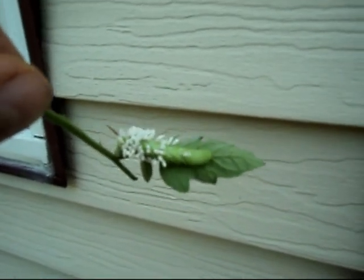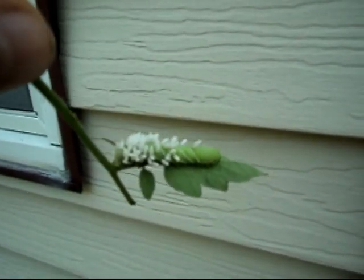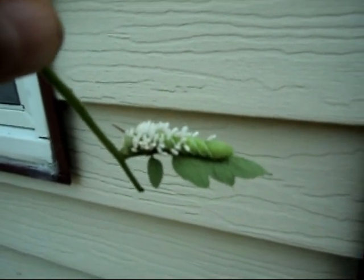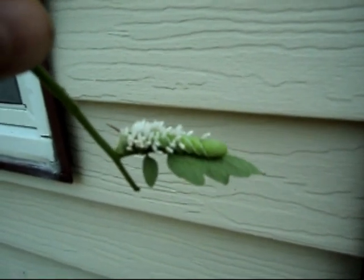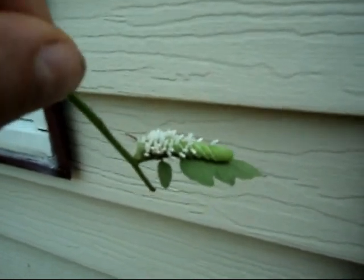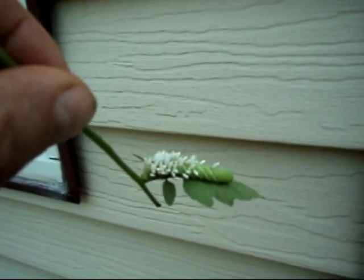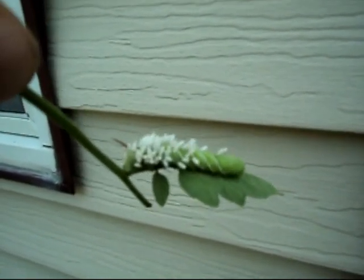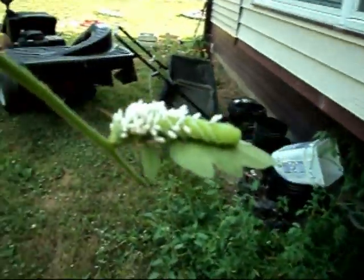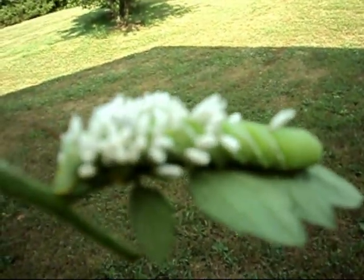I thought I could tell people: them white things are good. And when you find them on there, just take the worm and take it a long ways from your tomato plant and let it go. Wasps are beneficial. I think you can actually buy them from the seed catalog so that they protect your garden from your tomatoes from those hornworms.